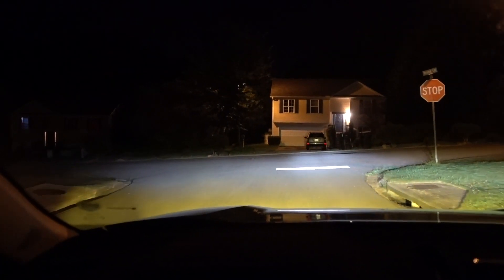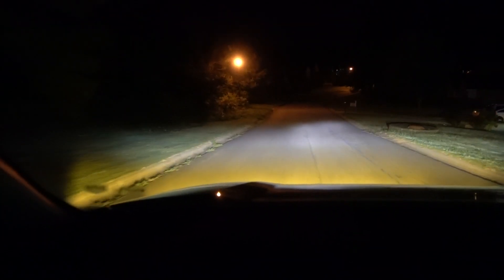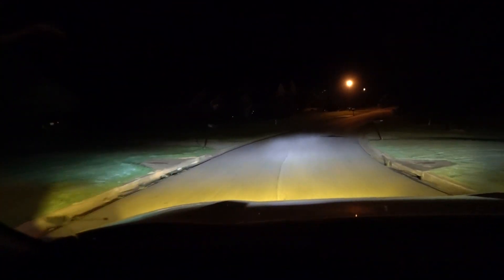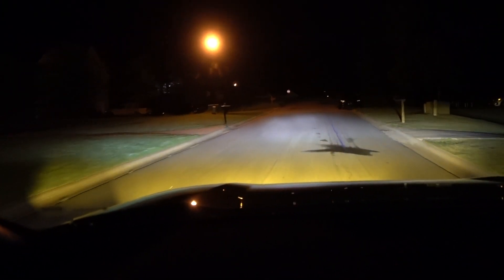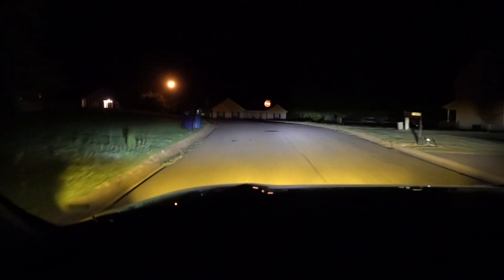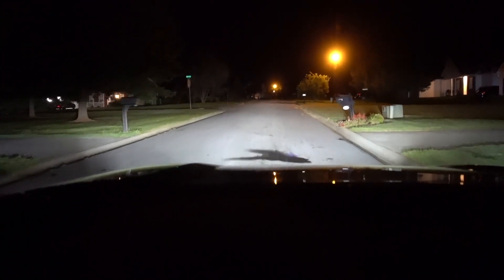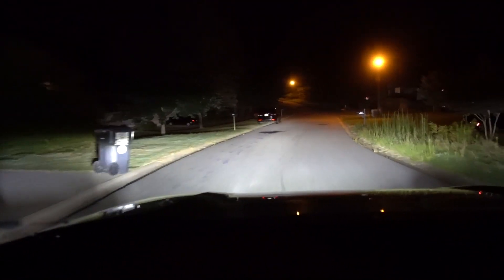Now let's go back to the house and put the yellow LEDs. You can see the difference with the yellow LEDs — let's go for a drive. I like the white LEDs because they match everything, but with the yellow ones, in case you have fog, you can see a lot better. You can see right there how much illumination we get from those LEDs. As a bonus, we also put the white 6000K so you can see the difference between those three.